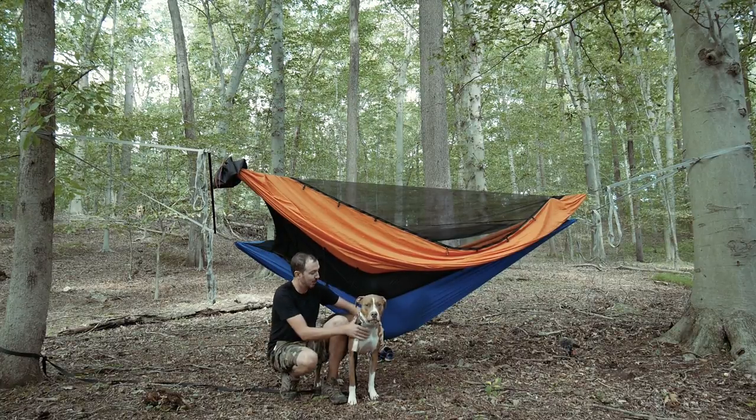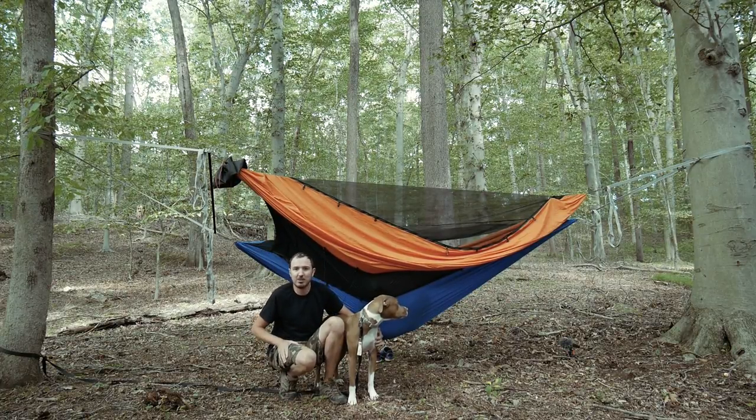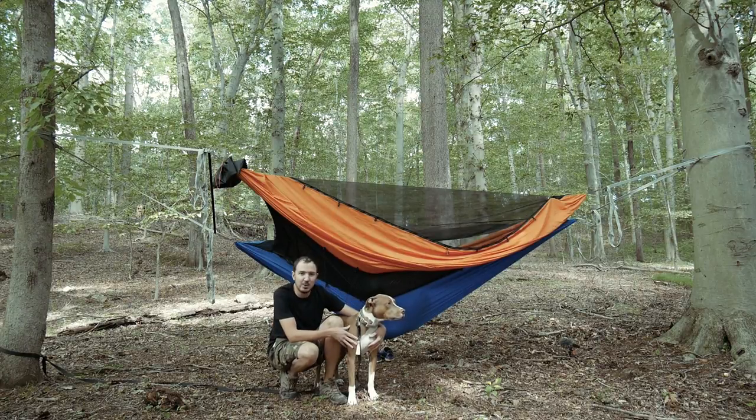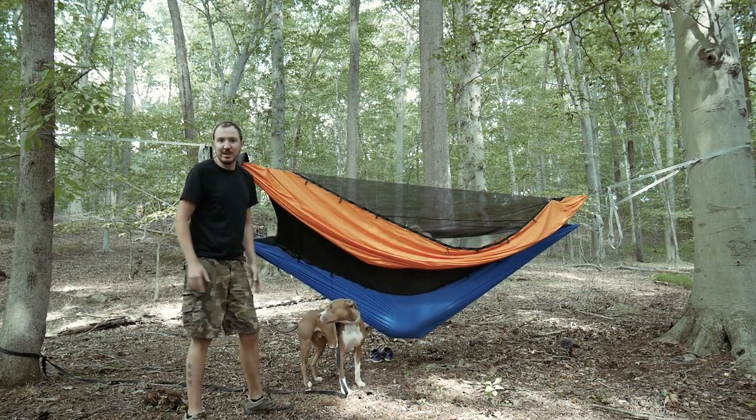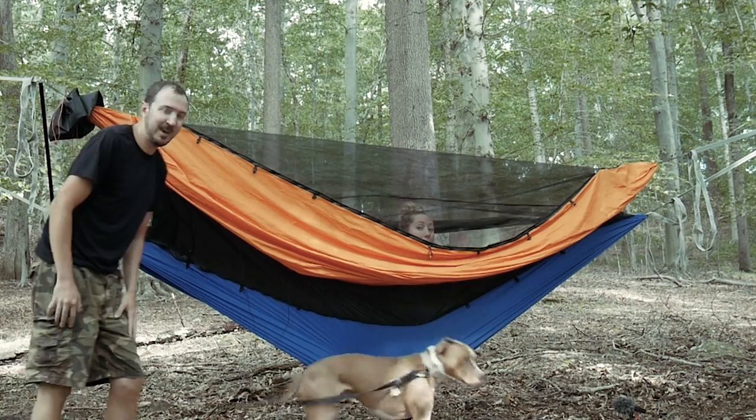Hey everybody, Syntax77 here along with my good pal Denali. We're just out in the woods checking out a new piece of gear that I wanted to show you, and that is an addition for my Dutchware Chameleon Hammock.